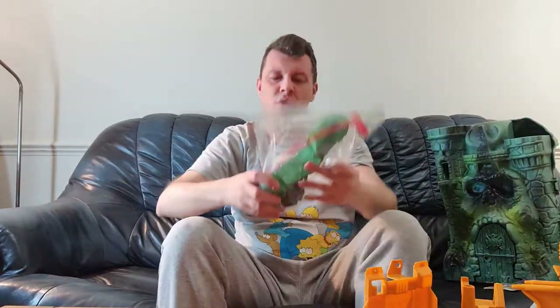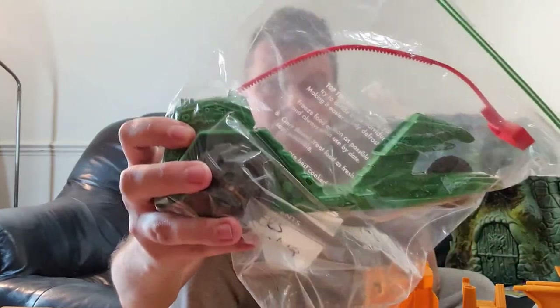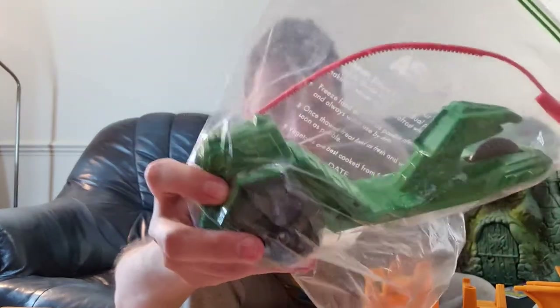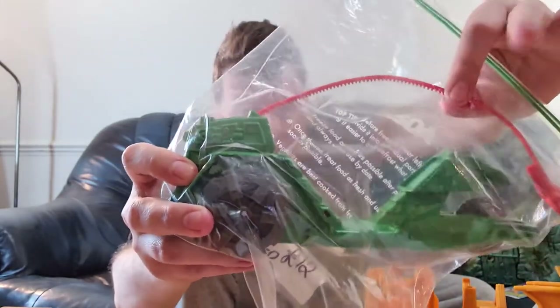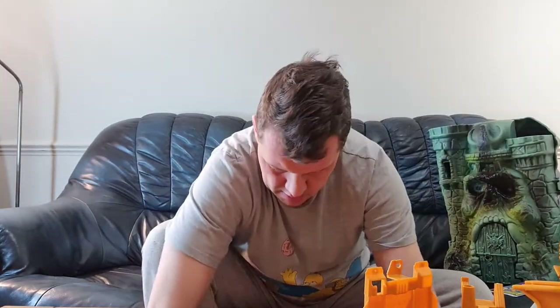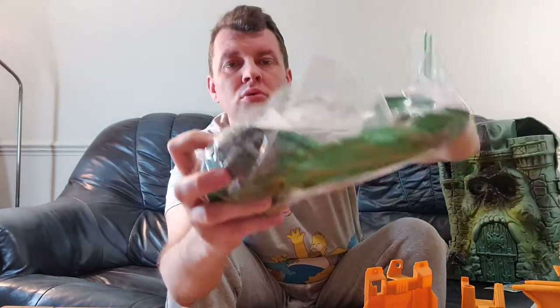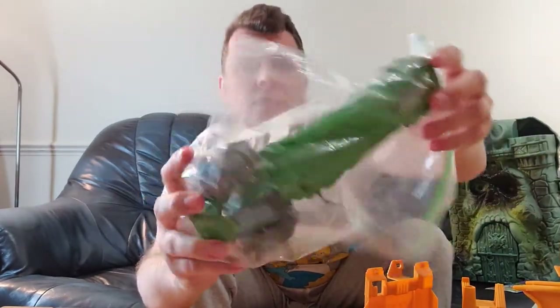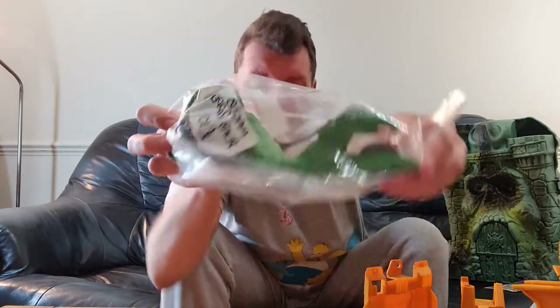Next up is Road Masters. There were several vehicles in the He-Man Masters of the Universe toy line. This is the Road Ripper — we have two of these. It comes with a pull string; you pull it out and it runs along the floor. Next up is another Road Ripper, unfortunately without the pull string. That's normally used with somebody like He-Man sitting in it.